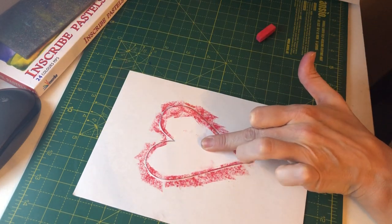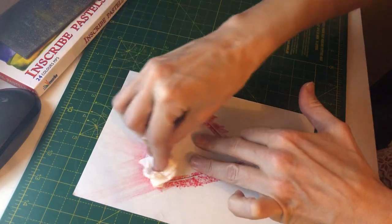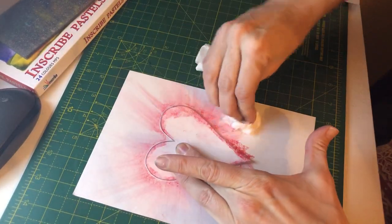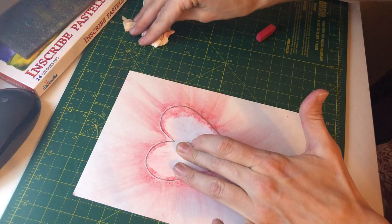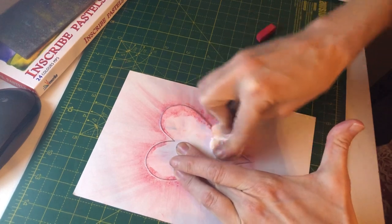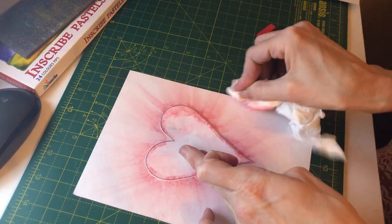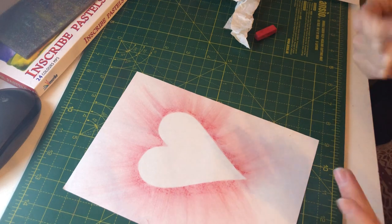So what you do then is, keeping the heart in place, take some tissue and simply rub the chalks outward from the edge. Obviously depending on how far you want your chalk strokes to go determines how much pastel you would apply. I want to try and reach out over all of this page, so I did quite big bits of chalking. And once you are happy that it is blended out enough, you just simply lift the heart away.